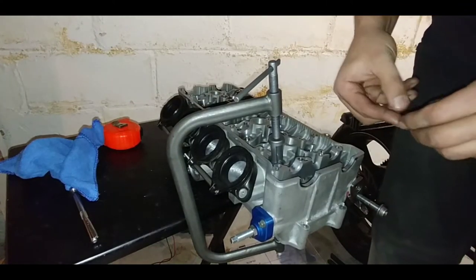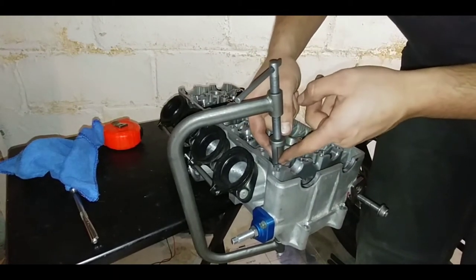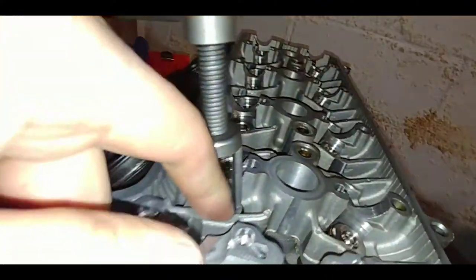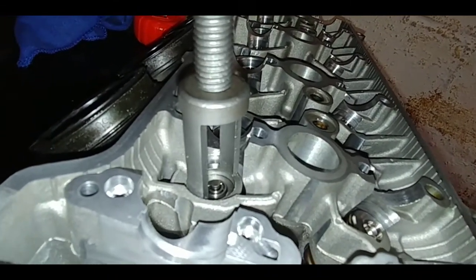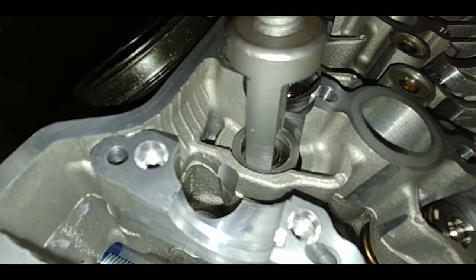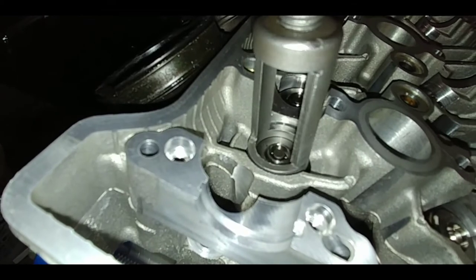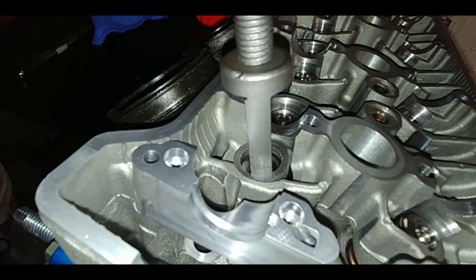You're just going to go on the opposite side of it. That one actually went in. Now we have to release pressure on it — it's sitting a little funky. And you see it popped in right there. Go easy, go slow, because these keepers will pop out and shoot across the room. I take it and kind of wiggle it a little bit, make sure it's seating right. You'll hear a little pop, and that's when it's seated.